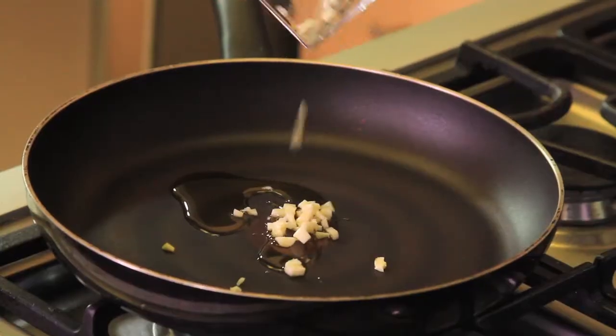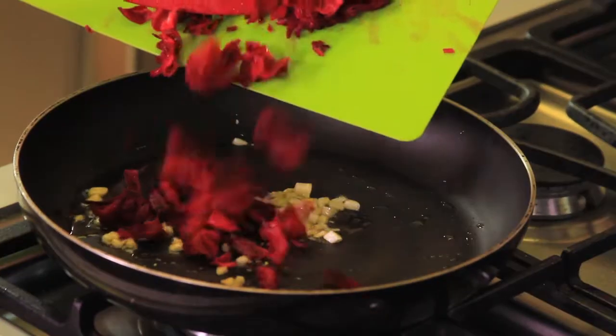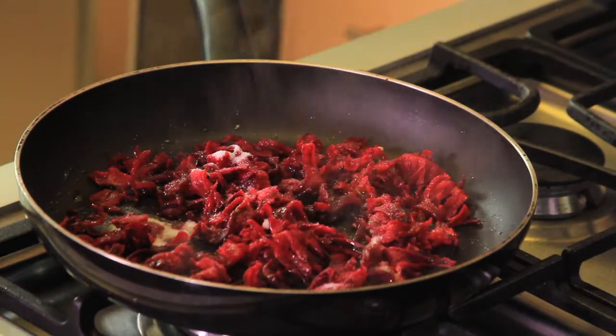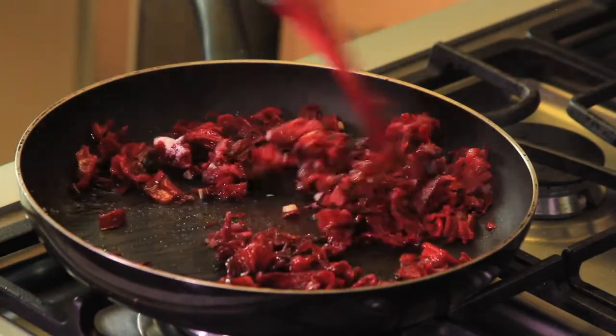Heat the oil in a pan and fry the chopped garlic for a couple of minutes. Add the chopped hibiscus flowers, sugar, balsamic vinegar, salt and pepper to taste, and continue cooking for five more minutes.